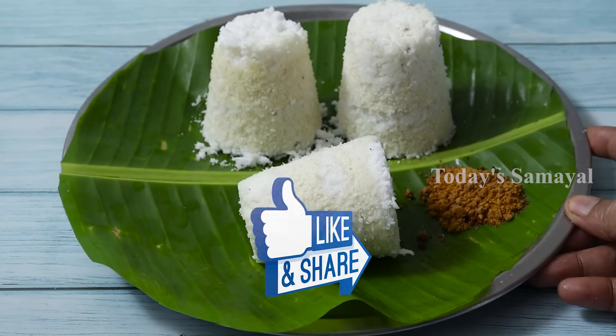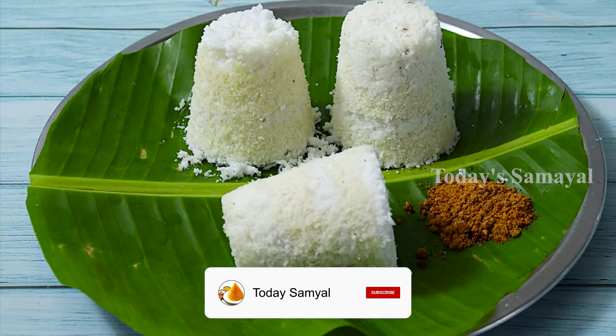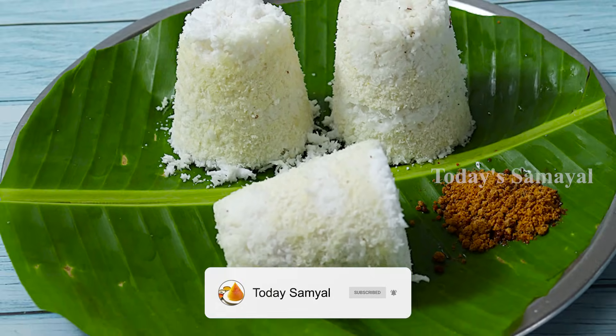If you like this video, please like and share it with our family members. If you want to subscribe for today's video, please press the bell notification bell. Thank you!